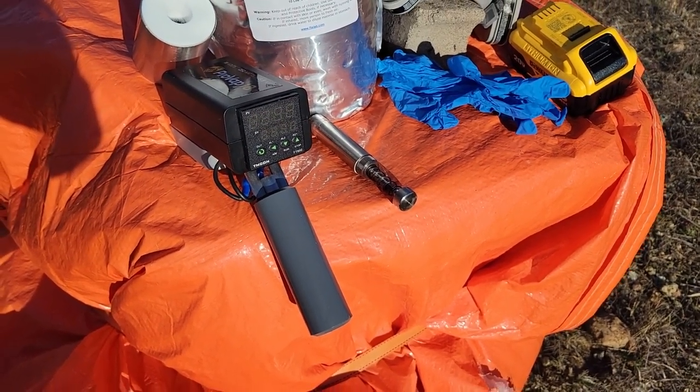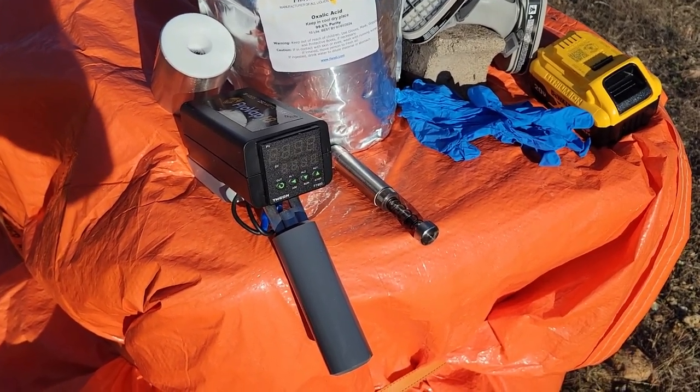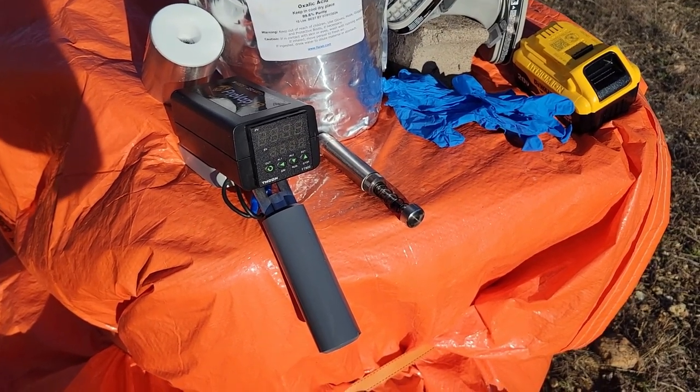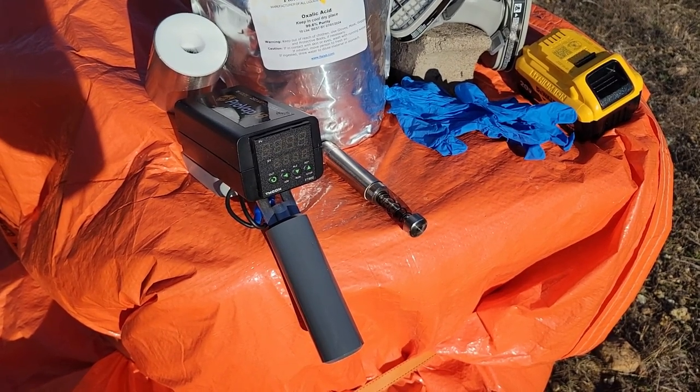When I did my test with the two-gram dose, it takes about 30 to 45 seconds for everything to vaporize and you complete one round. So it's pretty quick.